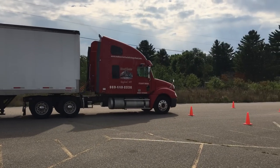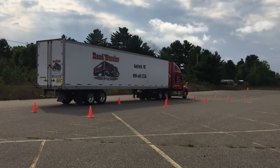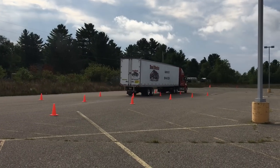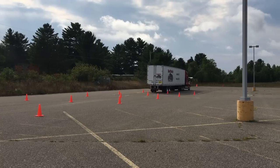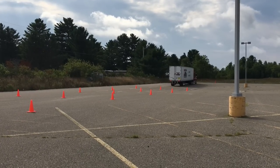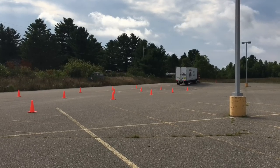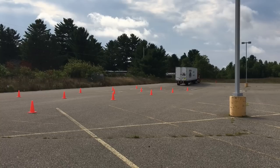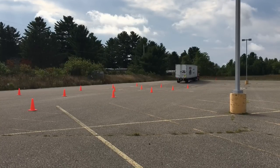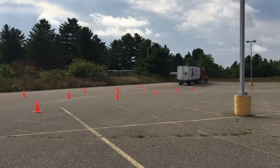The second maneuver he is going to be performing this morning is called an offset backing. On this maneuver, you're going to drive straight through the cones, and now he needs to back the truck into the opposite dock. You only do one maneuver on this — either from right to left or left to right — but you don't know which one until the morning of your test, so you must practice them both.